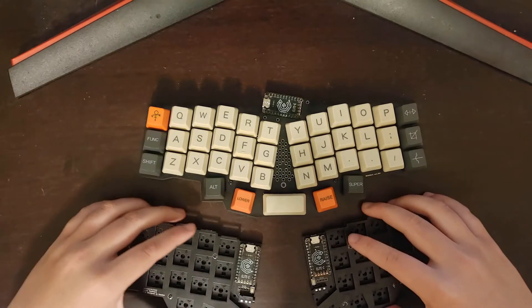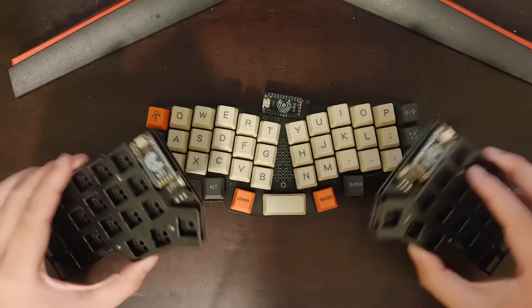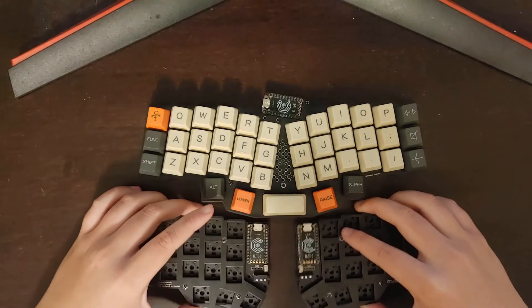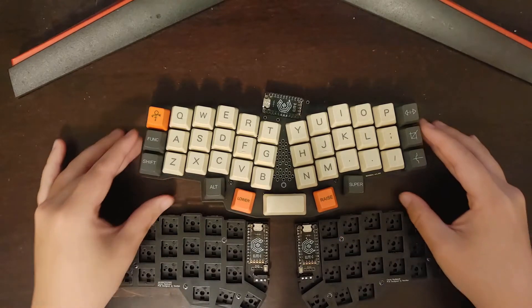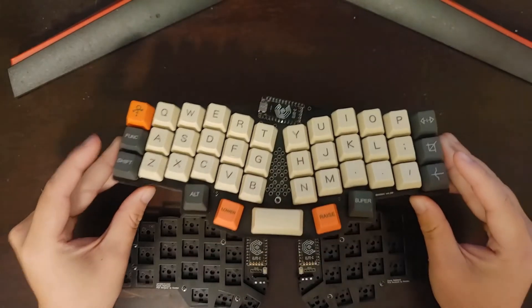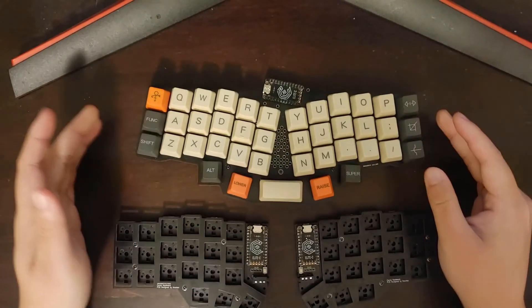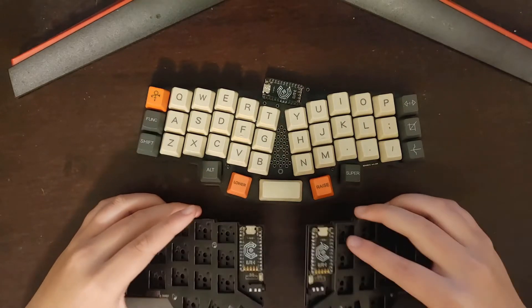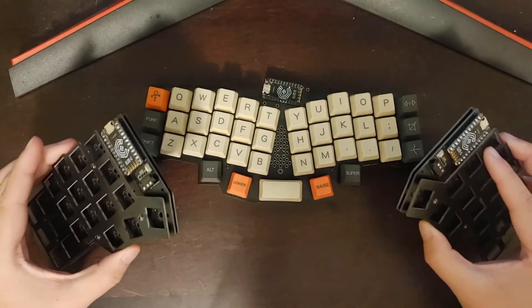We've already taken a look at some of the most popular fully split keyboards like the Korn and the Lily 58, so I decided to take a look at probably the most popular ergonomic but not split keyboard, which is the Rev Young 41. Hopefully this video can help you make a decision whether you want a fully split keyboard or something that's ergonomic but not split.